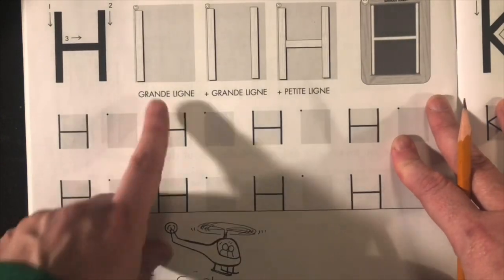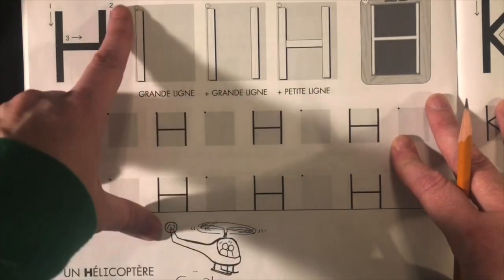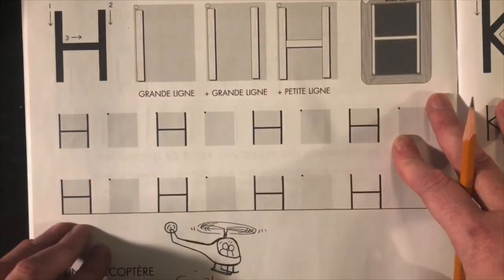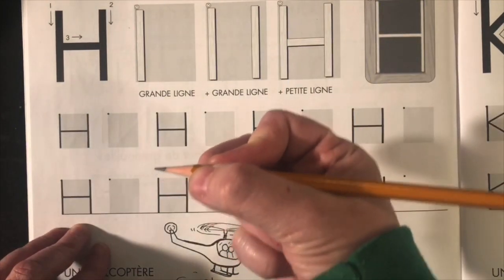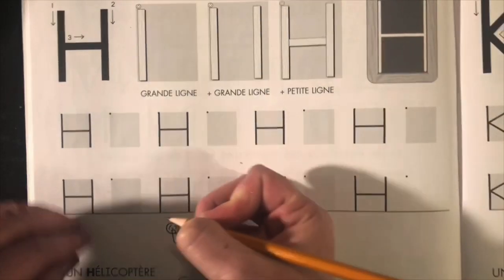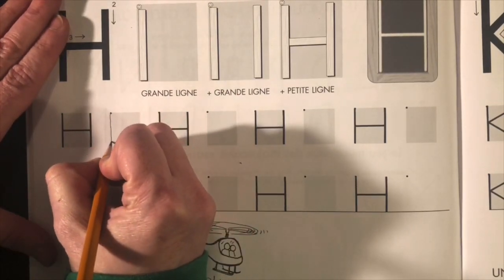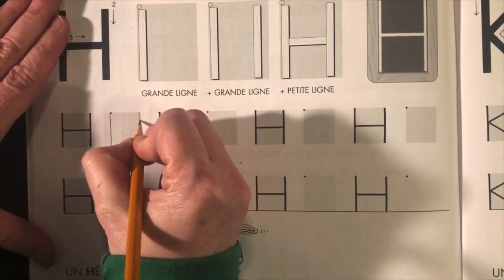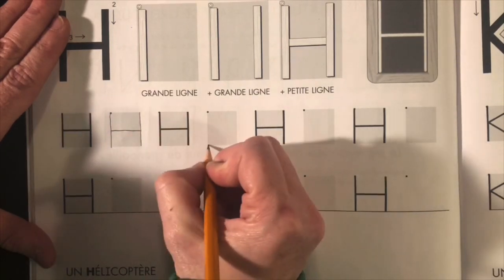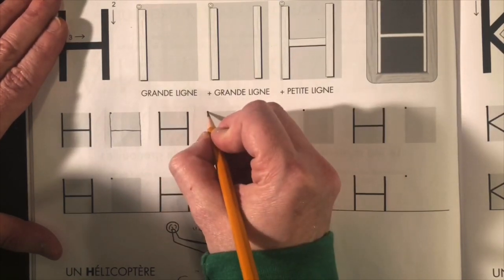Ok mes amis, grande ligne plus grande ligne plus petite ligne. Grande ligne, grande ligne et petite ligne. We're holding our pencil and remember we get one pass through — one steady straight pass through. Her hand is down, and I go straight down. Am I starting from here, mes amis? Est-ce que je commence en bas? Non, je commence toujours en haut.